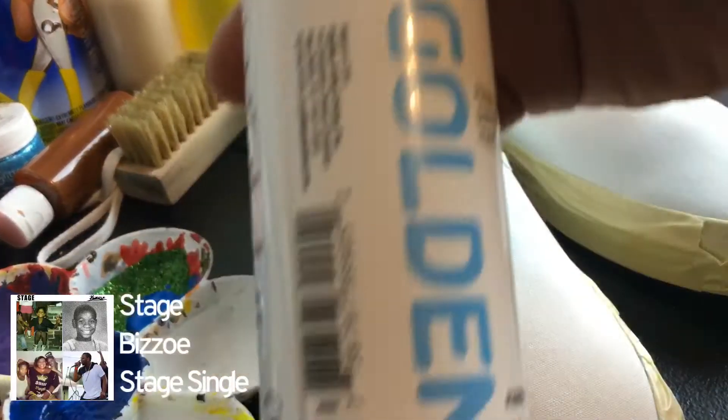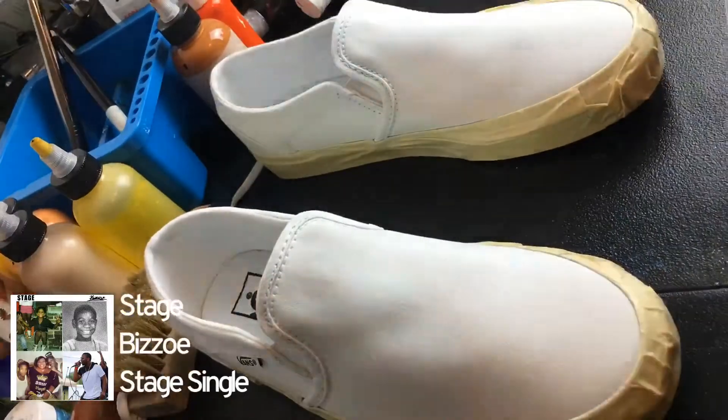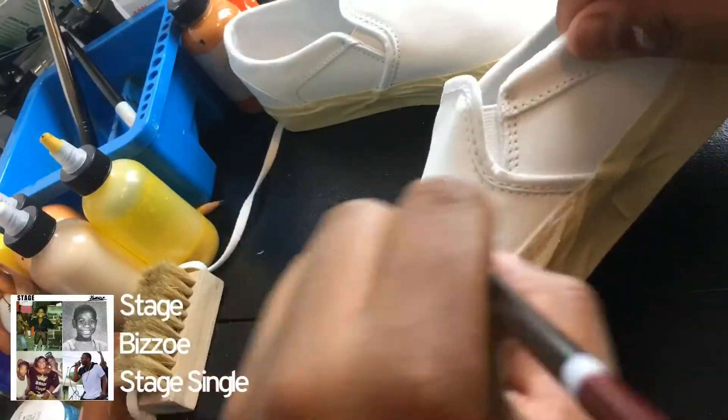So here we have the GAC 900. It's a fabric medium, and once I mix it with the acrylic paint, I use it as my base coat. Remember to heat that base coat for three to five minutes.